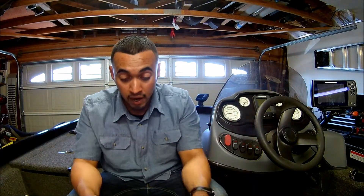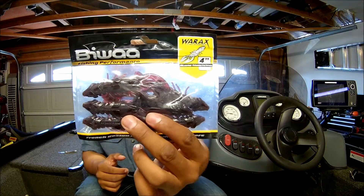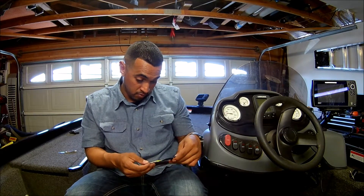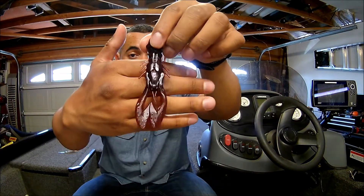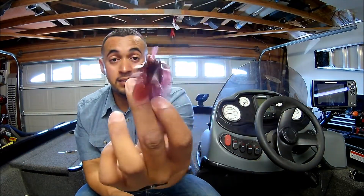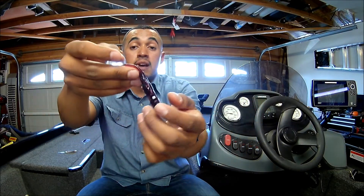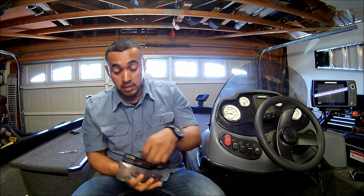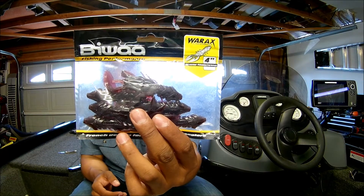And then our next one is by Biwa — it's a 4-inch War X Croft 6-piece. They make some nice stuff. I'm a big fan of Biwa. That series in a... it looks like a blood worm color. I'm sure you guys are familiar with blood worms. Looks nice — nice for flipping and pitching, punching through the mats. I'm sure this slick profile is gonna punch through that very well. That bag retails at $5.99 for a 6-piece. That is a nice color. Smells very bad, but it's scented — I'm sure it will work perfectly.